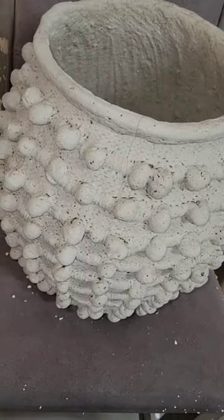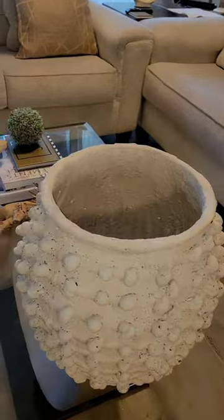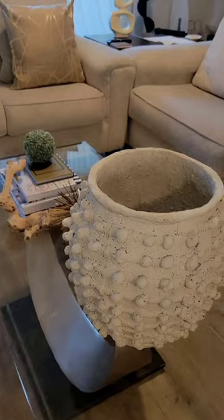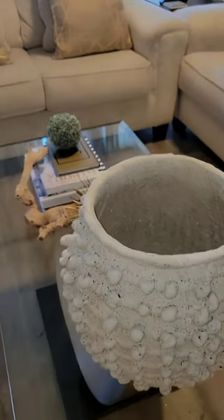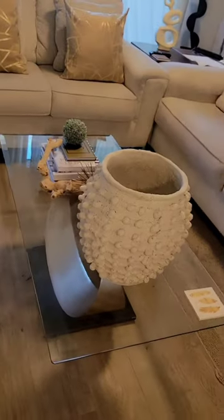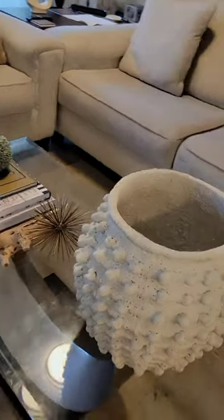Here it is on my coffee table. Right away, this is going to be too big — I don't think this will be the final destination for this vase. It's the large size and it's really heavy, so I may have to end up relocating it to another area in my apartment.